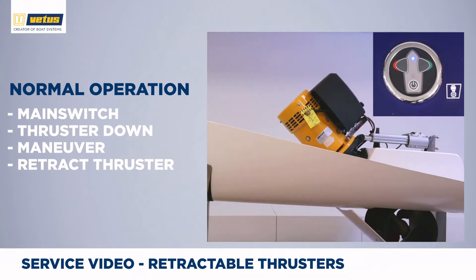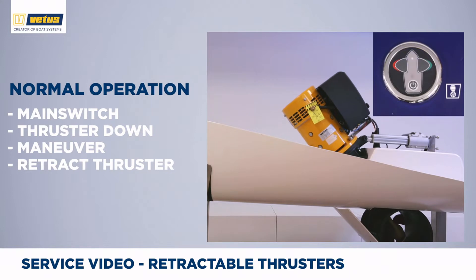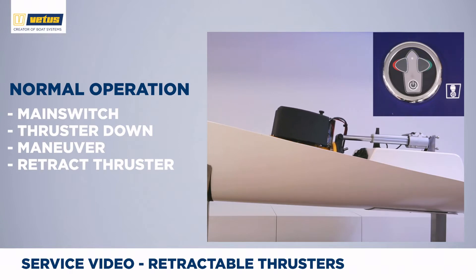Once the thruster is completely down, the blue LED becomes solid. Now you can use the left and right buttons to push your bow to port or starboard. When you are done maneuvering, push the on-off button once. The slow blinking indicates the thruster is going up, and as soon as the light goes off, the thruster is back in the fully retracted position and you can pick up boat speed and enjoy a day out on the water.